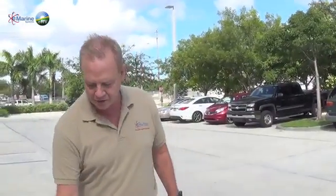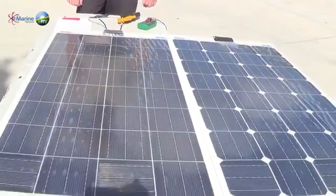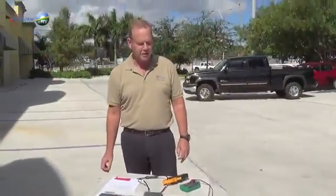Here in the eMarine ERV parking lot, testing out some new solar panels. These are from GEICO Solutions — just imported from Italy. They are developed by the same people that developed the Sobian solar panels, but this is the next generation of technology.